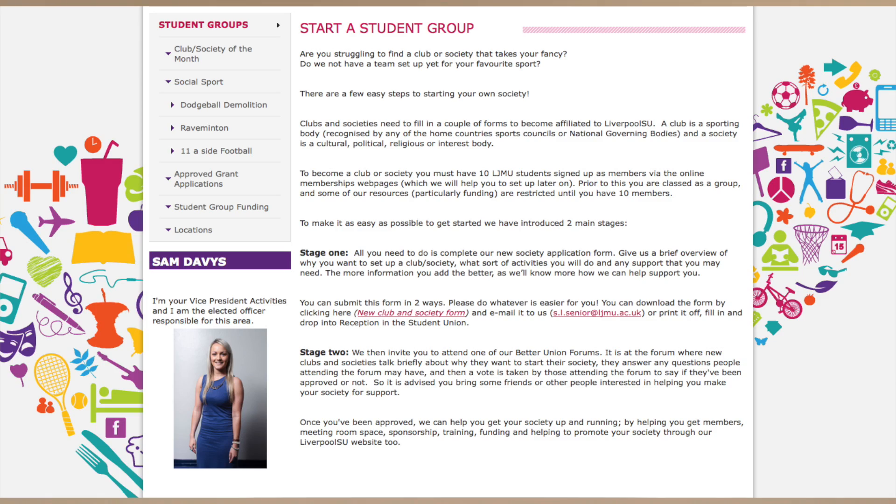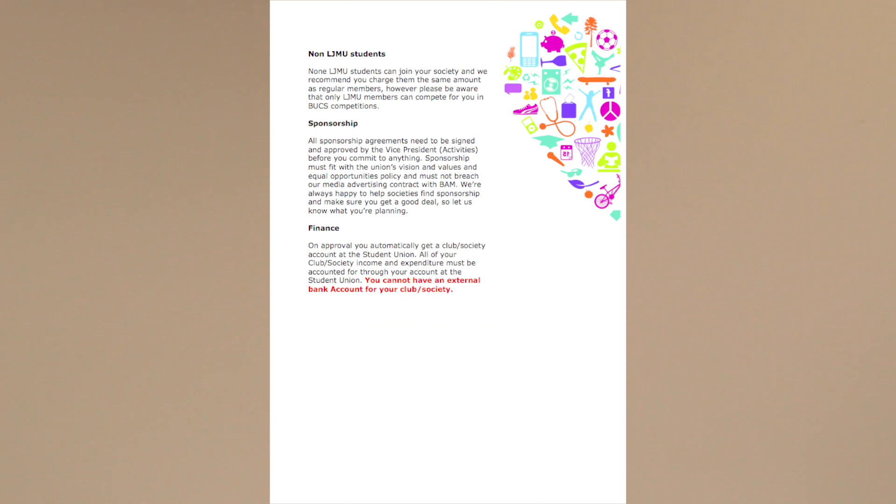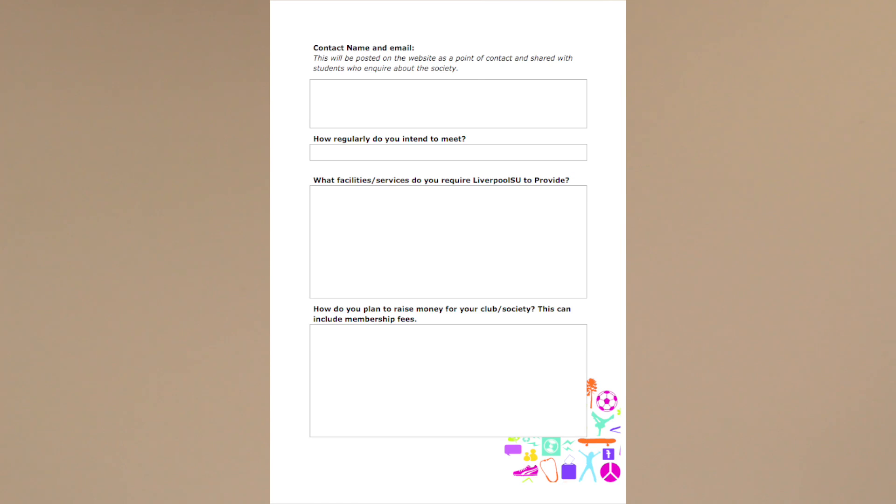All you need to do now is fill in one of our new society application forms. This form can be found on our website at liverpoolsu.com/new-society. Don't forget, if you need any help filling in the form, then just give us a shout.